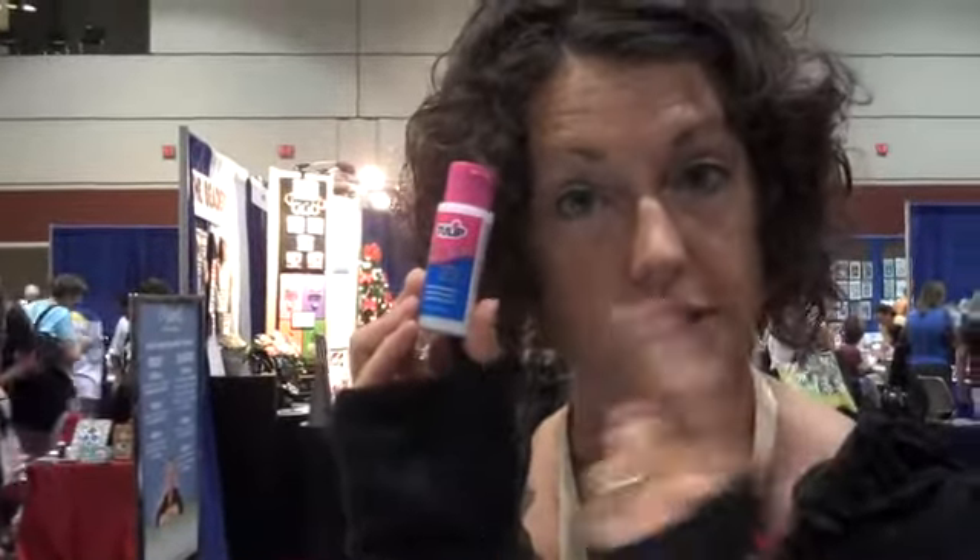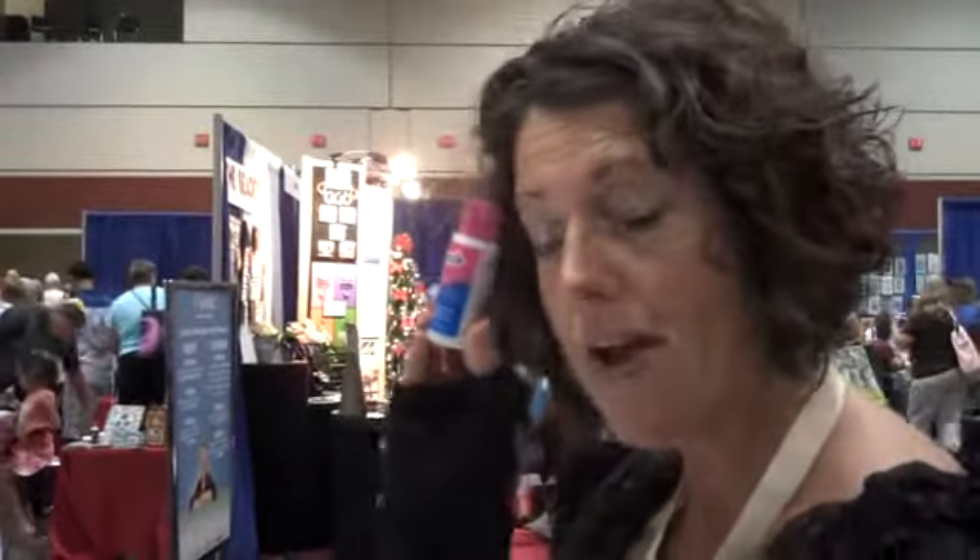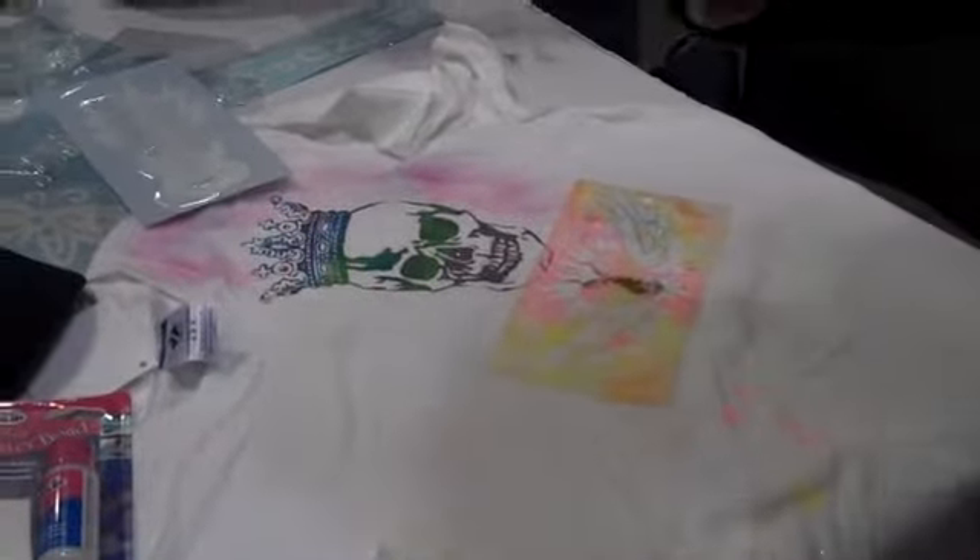Hi, it's Jenny, your favorite craft tip dummy, and I'm here to try out the aforementioned Glitter Bond. What I have here is my Progressive Arts T-shirt product, trying out all the things that I'm seeing in PHA.